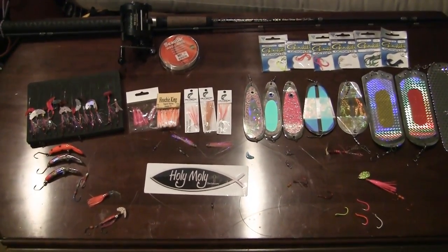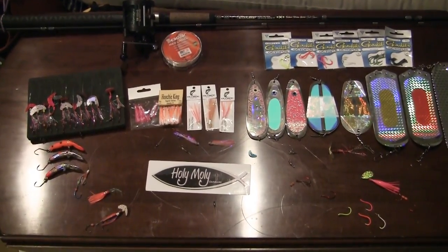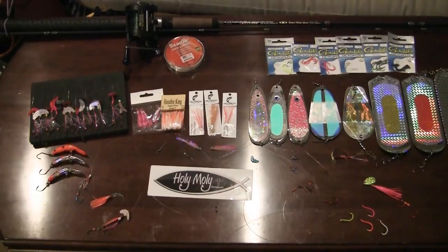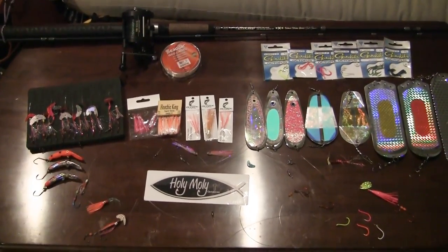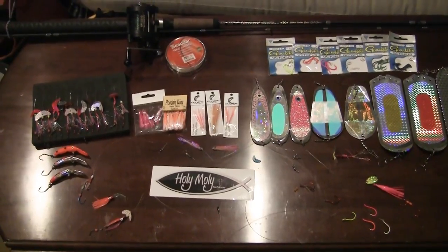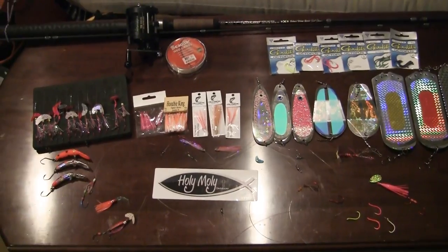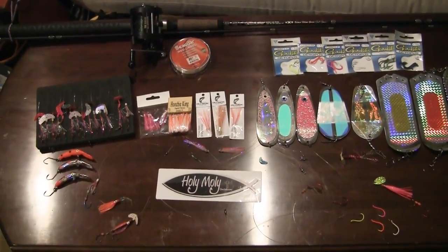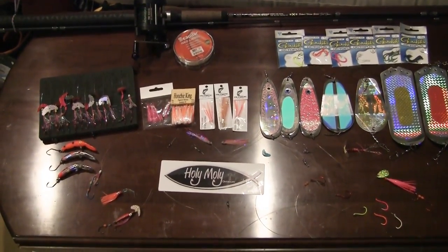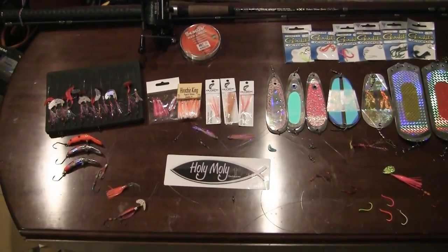In preparation for the opener I thought I'd do a short video on some great tackles that will work for you out there. Really guys, it's just kokanee fishing a little bit more on the upside. You don't need to go out and buy specialized gear for this fishery — you probably already have it in your tackle box, especially those fishing Baker Lake or Lake Washington. Very similar style of fishing.